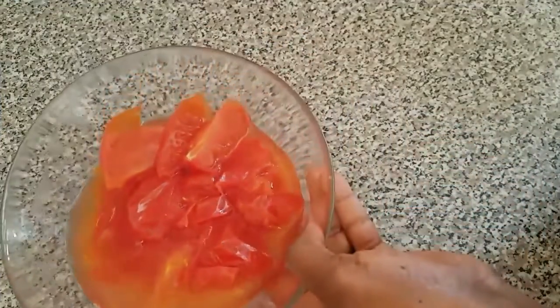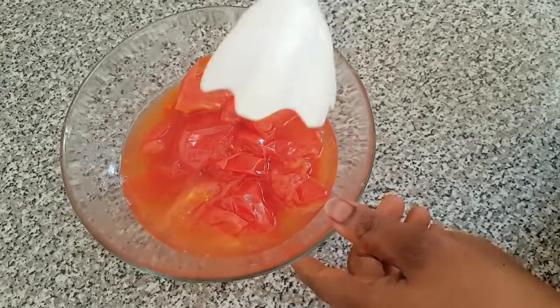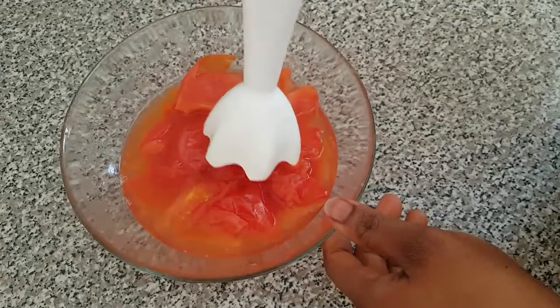Guys, here are our tomatoes. I just brought them off from the fire and this is the time for me to start blending.